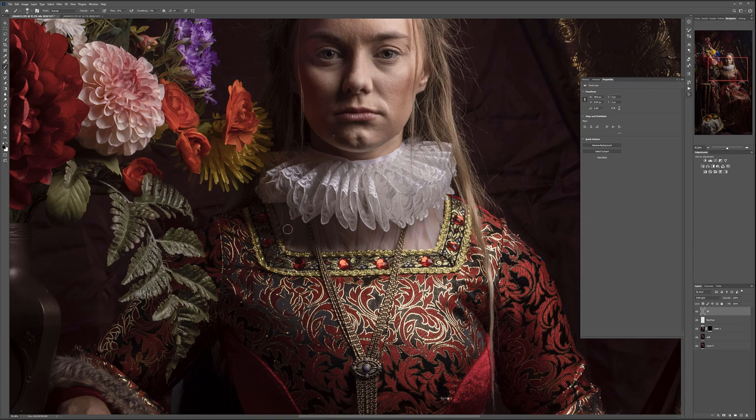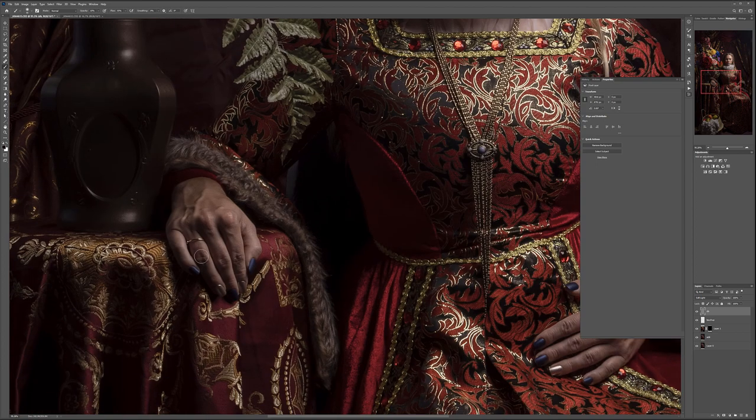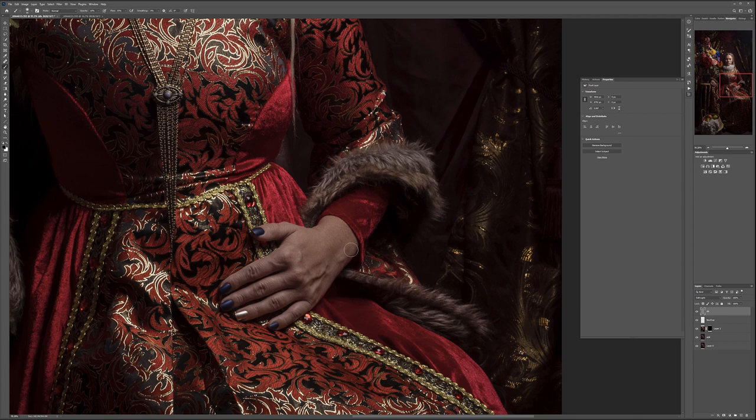Let's work on the hands. The hands look okay — we just want to emphasize the highlights a little bit. This will bring the hand forward. This one is actually a little flat, so I'll use dodge and burn on the edges of the fingers with white, just to make it look a little more dimensional. Before and after — you can see we just removed some of the flatness of the light.